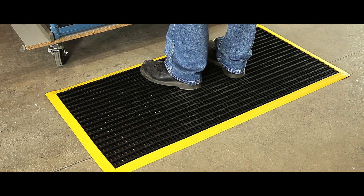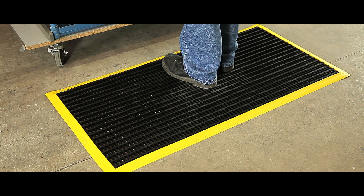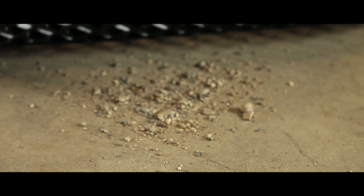Made from black, flexible vinyl, our standard workshop mats are ideal for warehouses or factories. The coloured, bevelled edges help to reduce tripping, whilst the gaps provide a safe operating surface for debris to fall through.